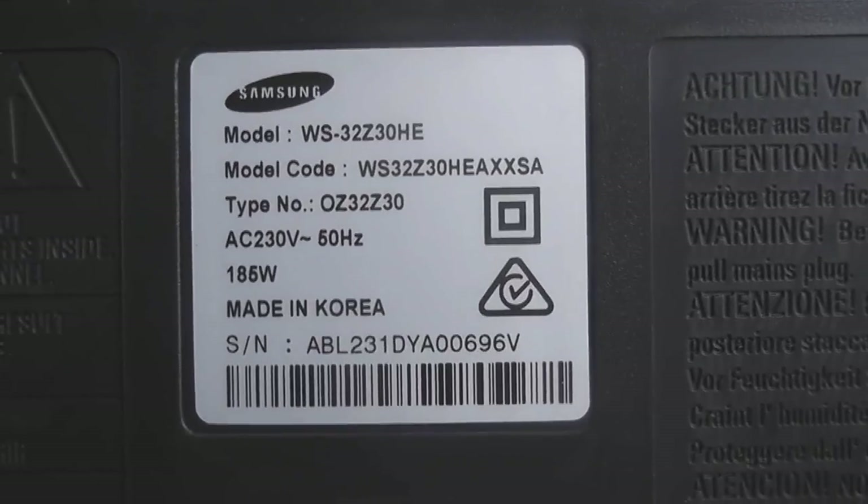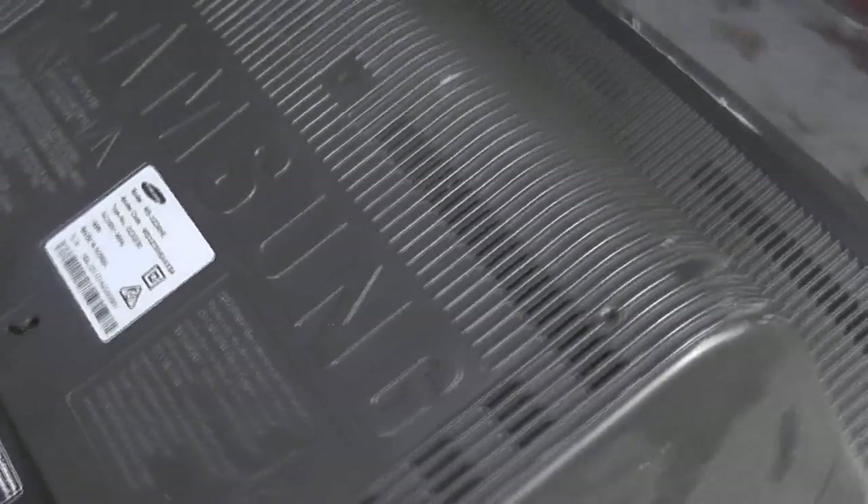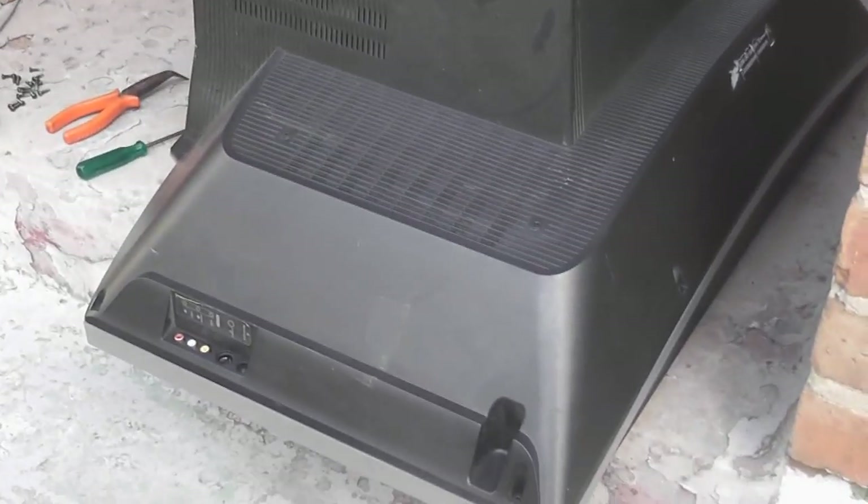We have this old WS322 32 inch Samsung TV. This is a high definition TV, but the TV screen has shrunk for some reason. So I want to see how the flyback works, so we're going to take the casing off.